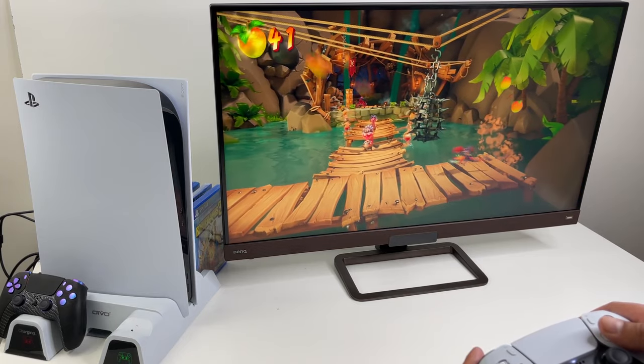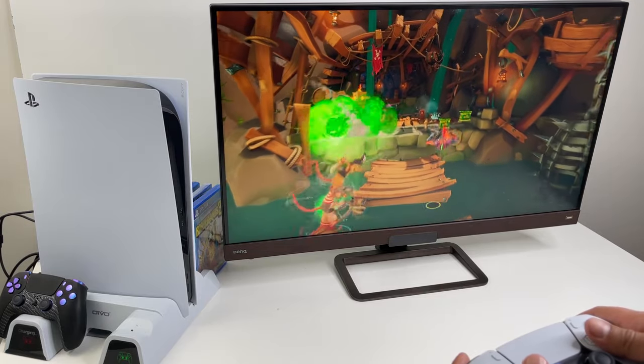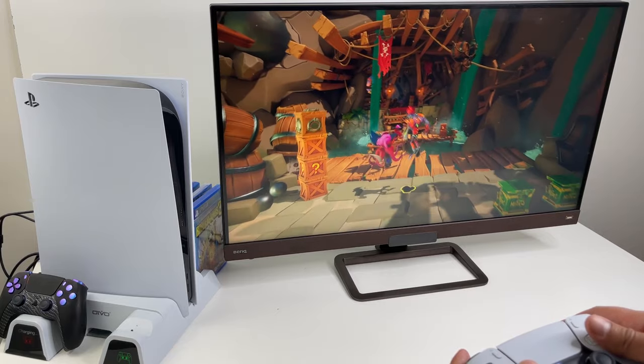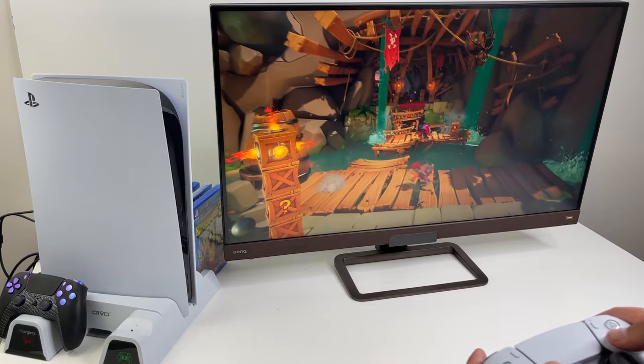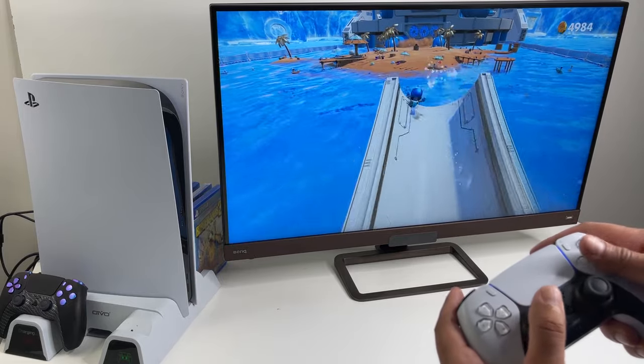It'll help clean up your entire setup, and I think that's the biggest benefit of these stands — it's an all-in-one station for keeping your games, charging your controllers, and just keeping things neat overall. If you want to pick up this stand, there are links in the description below, so check them out.